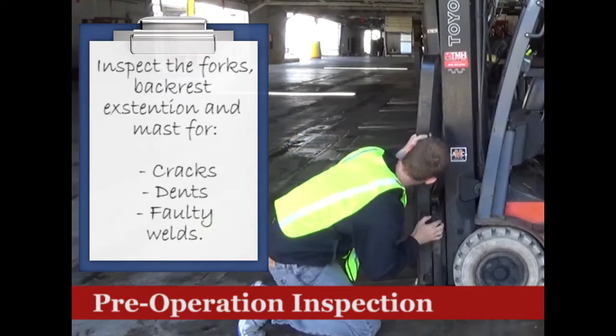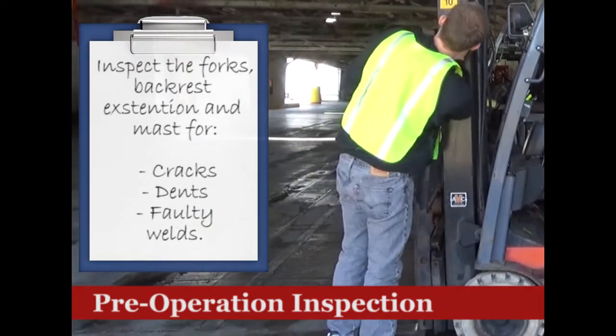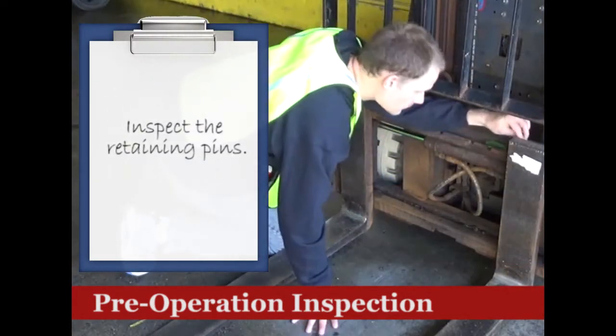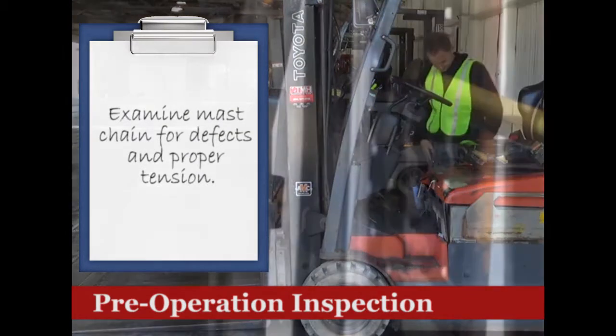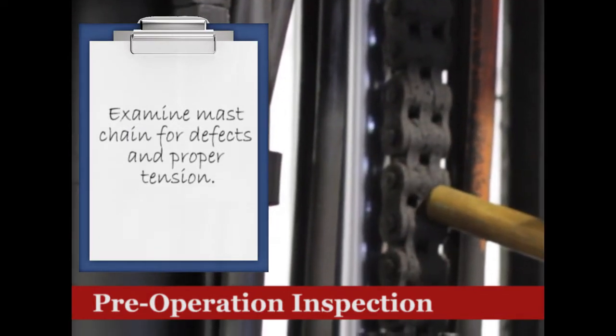Inspect the forks, backrest extension, and mast for cracks, dents, or faulty welds. Make sure the retaining pins are in good condition. Examine the mast chain for defects and proper tension. Do not place your hands inside the mast — use a stick or other device to check chain tension.